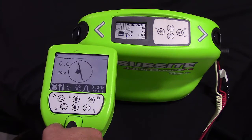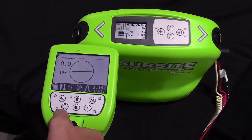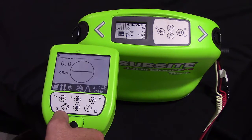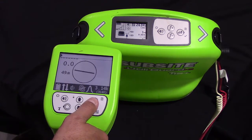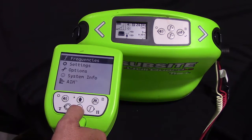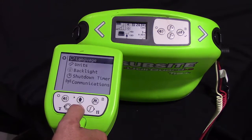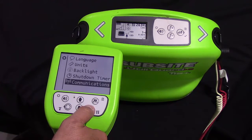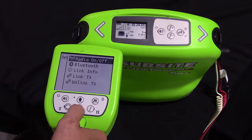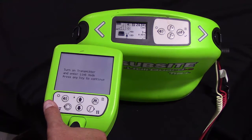In order to create the wireless link or RX-TX Communications, first we are going to start on the receiver side. We are going to select the menu button in the upper right-hand side of your keypad on the receiver. By long pressing, we are going to scroll to settings and then scroll down to communications. Once on the communications screen, we are going to link TX. You will get a notification on the screen to turn on the transmitter and enter link mode, and then press any key to continue.